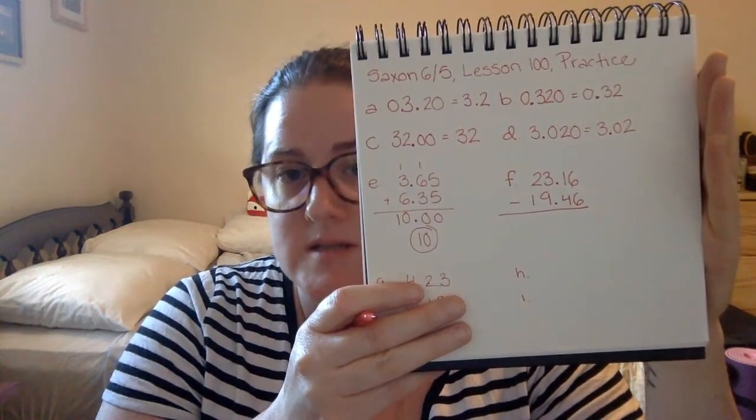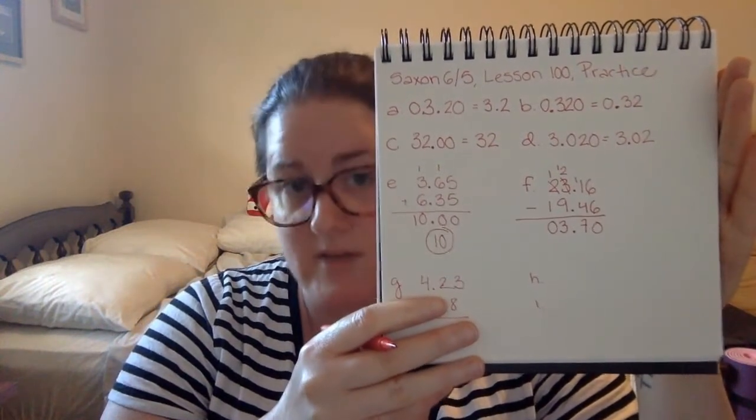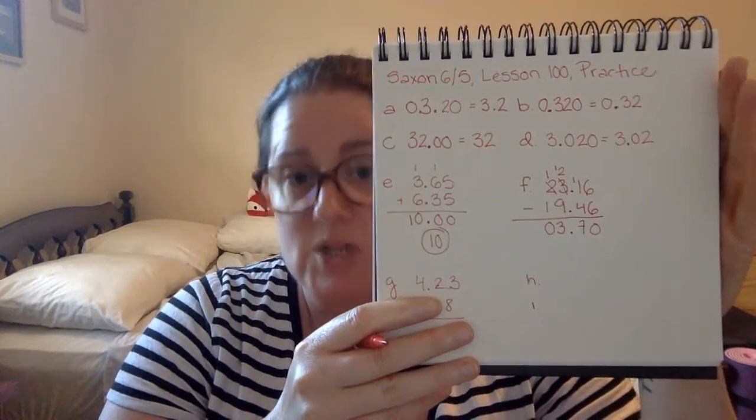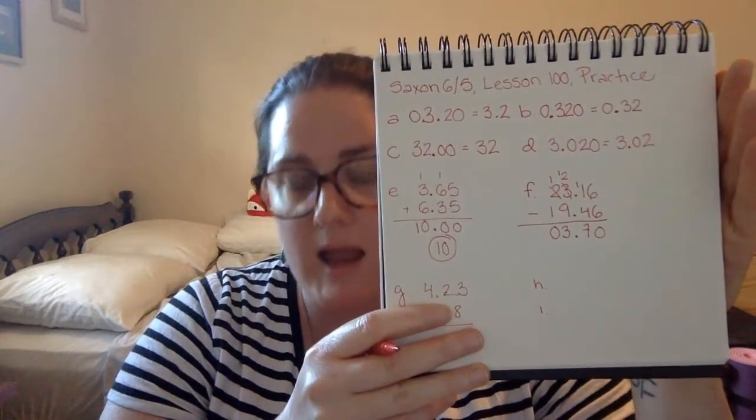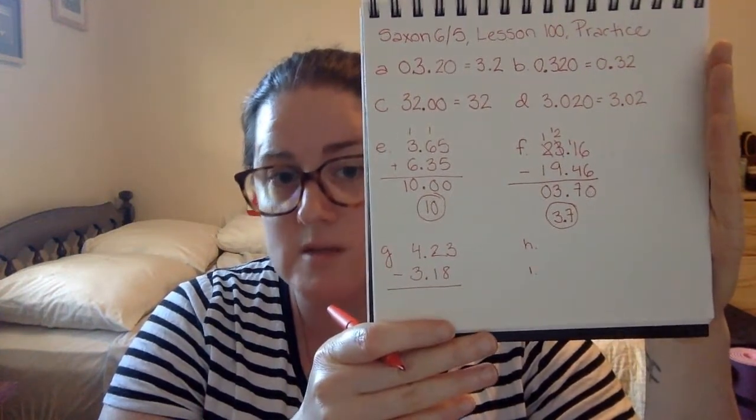F is twenty-three and sixteen hundredths minus nineteen and forty-six hundredths. We're going to drop our decimal point down into our answer. Six minus six is zero. One minus four we can't do — we're going to borrow from our three, that gives us two. Eleven minus four is seven. Two minus nine we can't do — we're going to borrow from our two, that leaves us with one. Twelve minus nine is three. One minus one is zero. Our initial calculation gives us 03.70, three and seventy hundredths. To write this in simplest form, we take off the zero in front of our whole number and the zero at the end of our decimal number, leaving us with three and seven tenths, or 3.7 — the same value, just written in simplest form.